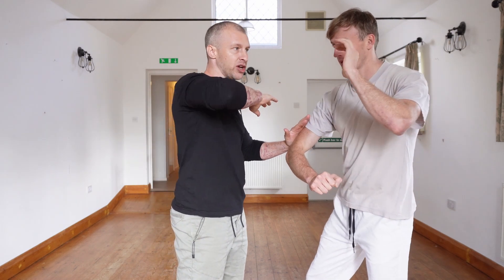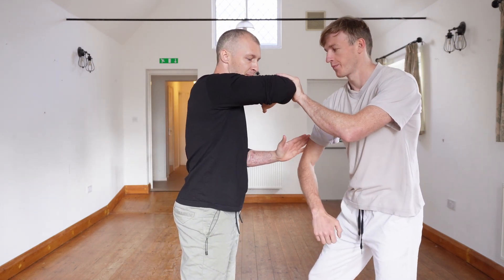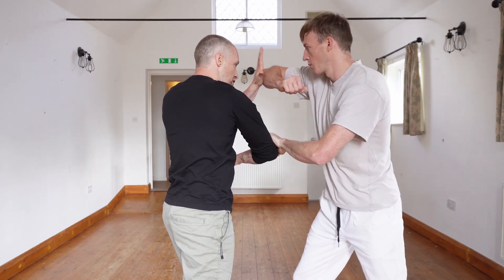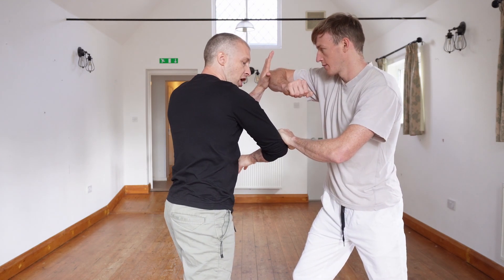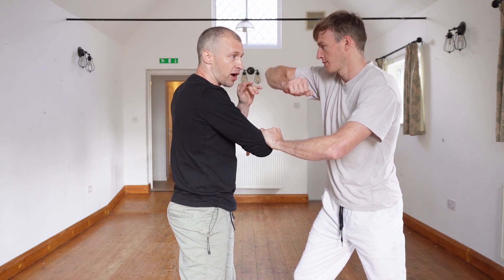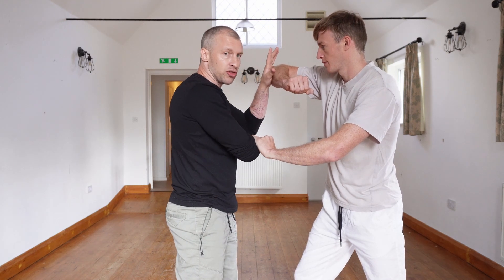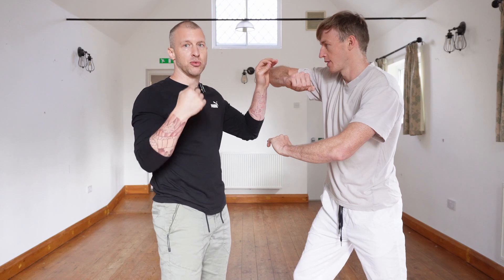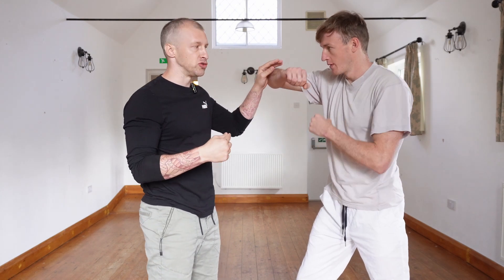So the elbow comes in, you catch with the palm, then bring the arm up, move it across, check it down, and throw that elbow back in again. Notice that we have to cover this arm every single time, because otherwise that arm is free, and it makes things much more unpredictable when you take this into more free-flow drills.